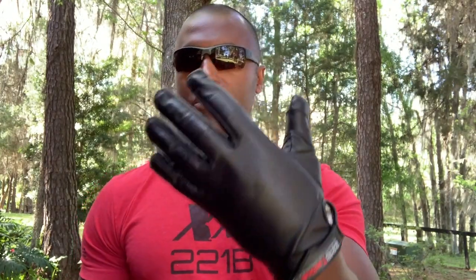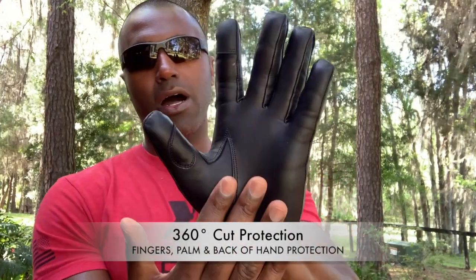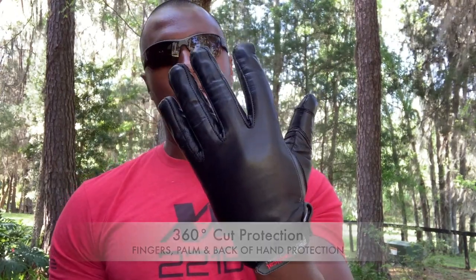I added the level 5 cut resistance because most of the athletic gloves I used were not cut resistant. So you have the full level 5 cut resistant along the entire palm and along the entire back of the hand.